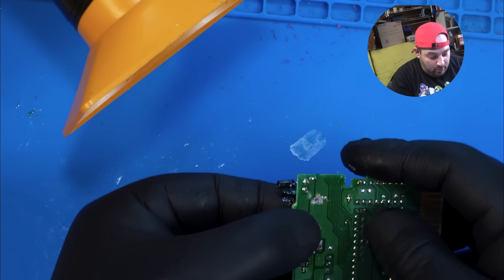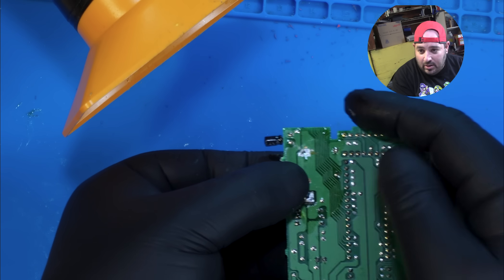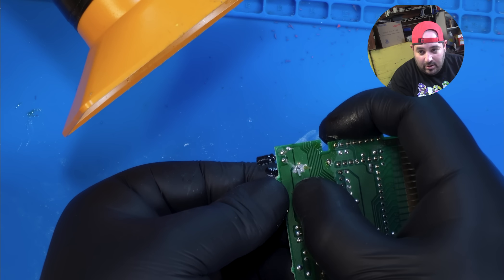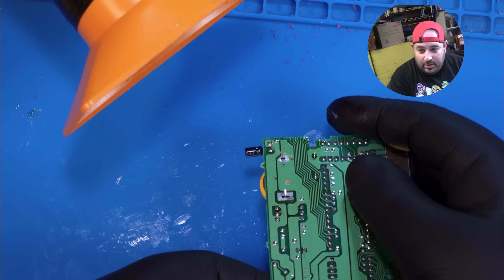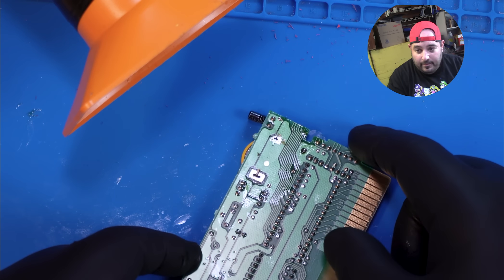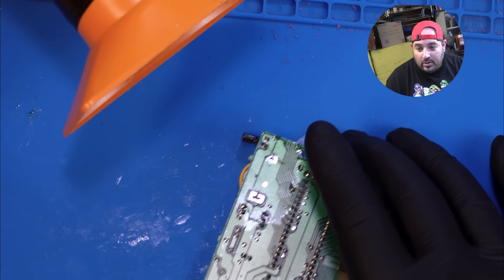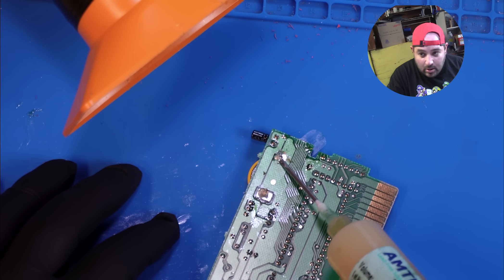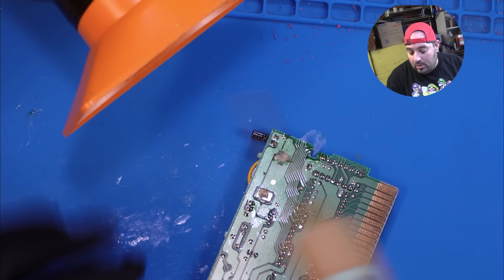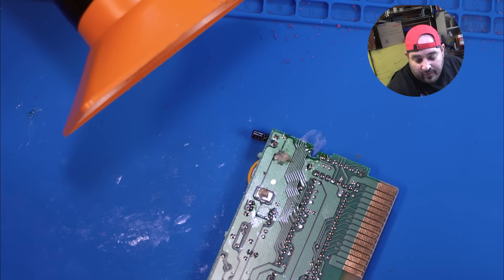We just want to hold it as tight to the board as we can, and then just bend these pins down so it holds in place. Now we'll just want to apply some flux, turn on the fume extractor, and solder in the new battery.